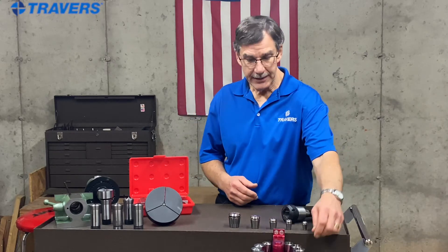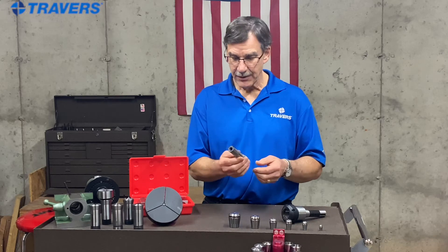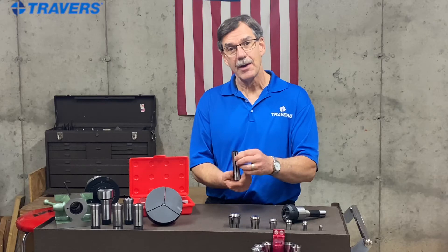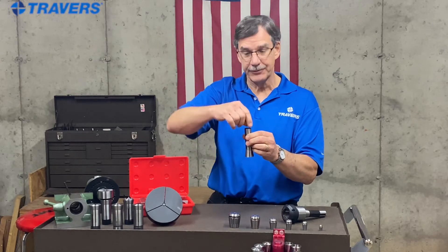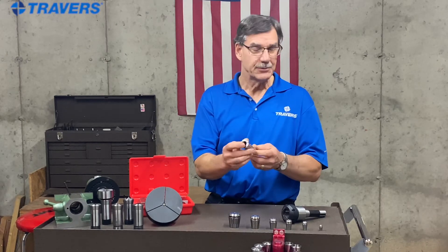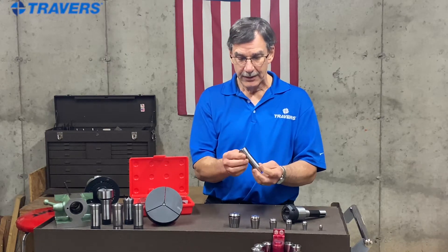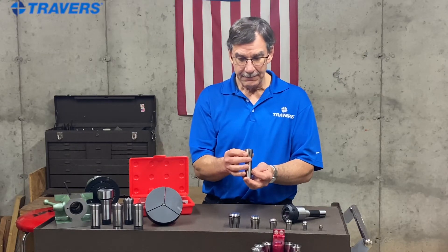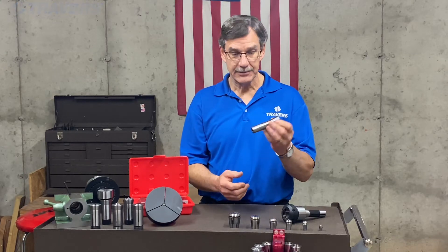Let's start off with the R8 collets. Chances are pretty good if you have a milling machine, you have R8 collets that go with it. These have a notch in them that goes up into the spindle and catches on a little pin to keep it from turning when you tighten it up with the drawbar. Each one has a certain size on it and that's the only size it's going to be able to hold. So its versatility isn't really huge, but as long as you have standard size end mills or shanks, these things are going to be great.